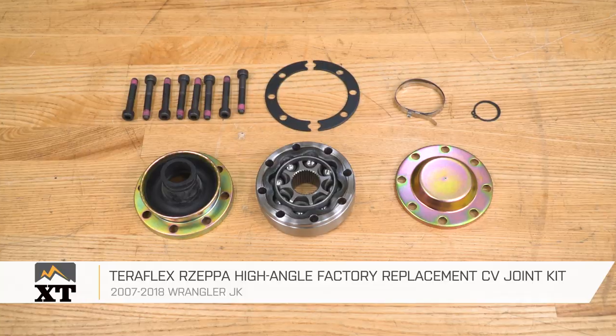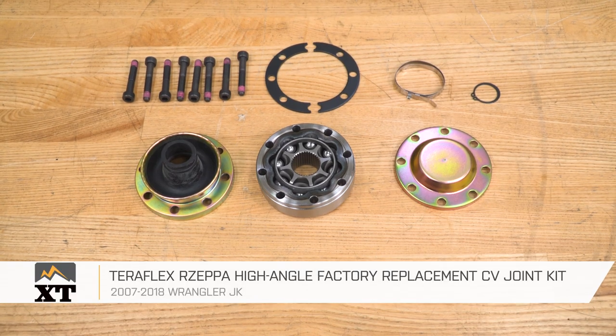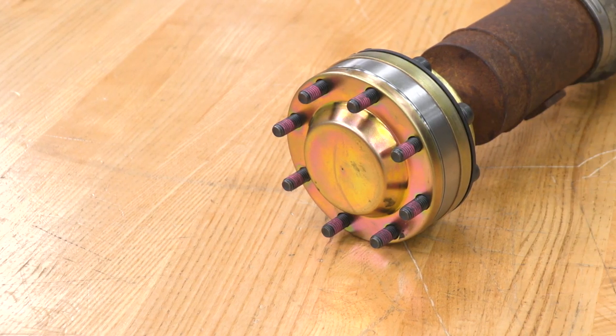Our last step is just to reinstall our transfer case skid plate using the factory bolts and tighten it up with that 18-millimeter deep socket. After that's tightened down, you're all set to go. That's going to wrap it up for my review and install. Make sure you like and subscribe, and for more videos and products like this, always keep it right here at extremeterrain.com.